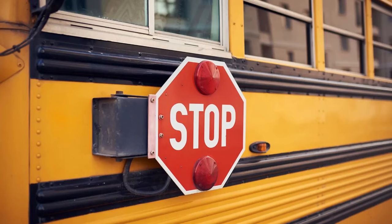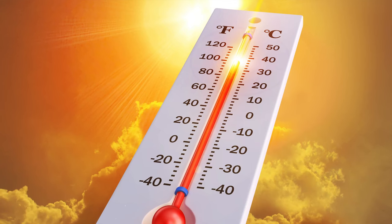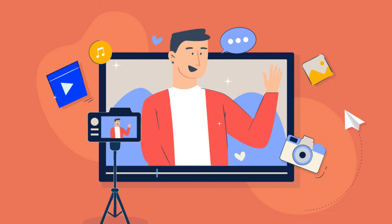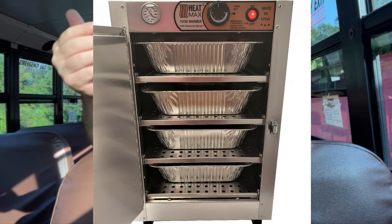Oh my goodness, it's just so hot out here. I'm going to be sweating laser beams. Hello everyone and welcome back to our channel. In today's video we'll be discussing some products that can help school bus drivers who have to endure these hot temperatures without air conditioning. With temperatures ranging from 90 to 100 degrees across the country, it can be really challenging to stay cool while driving. A friend suggested I create this video, so here you go. Shout out to Keith who inspired this video.